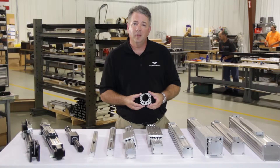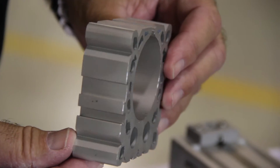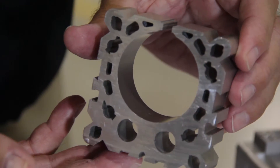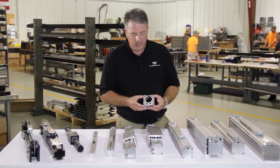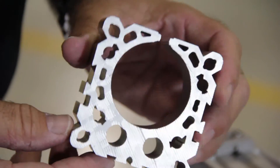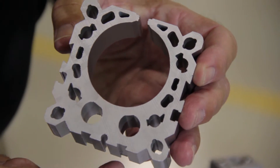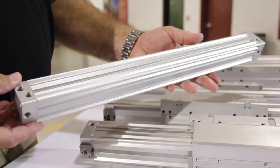The heart of our DuraTrek line is actually the extrusion body. The profile has been refined through the years based on technology advancements from extruders worldwide. Very high tolerances allow you to achieve a virtually zero leakage rate through the slot of the tube. Lightning holes added to the extrusion make the product lighter.